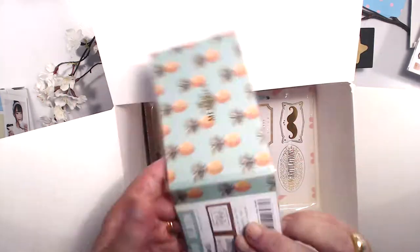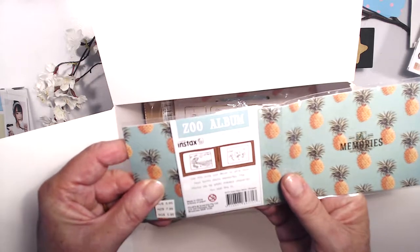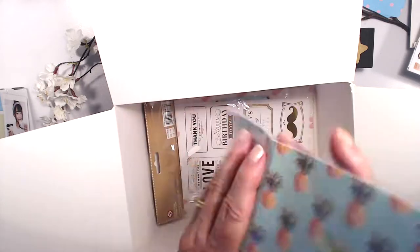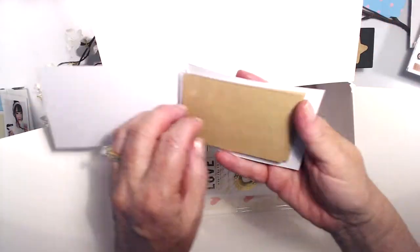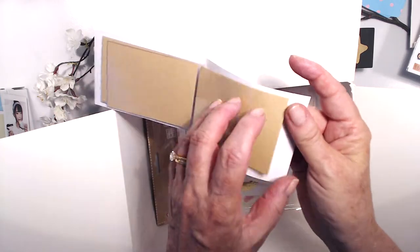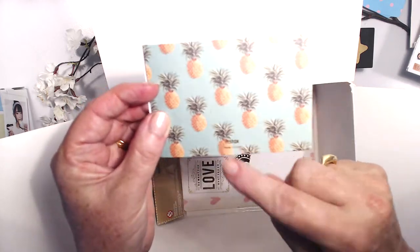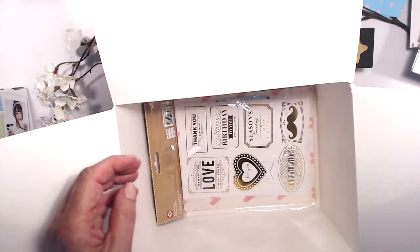Use this cute album to save your best photo memories — the photos can be easily changed whenever you feel like it. They usually retail for $5.95 in Australia. Let's open the little pages — one, two, three, four, five, six, seven, eight, nine, ten pages. It says 'memories' on the front, pineapples on the back, a little instax insignia. It's called the zoo album — I love it!